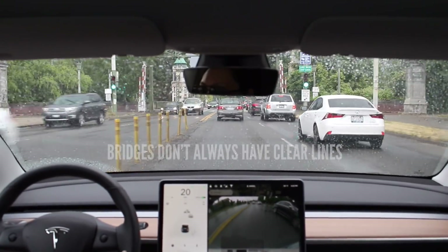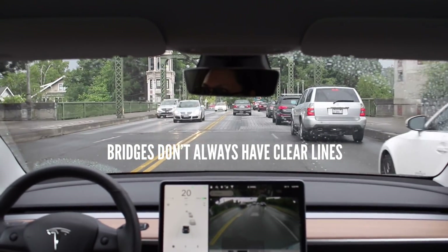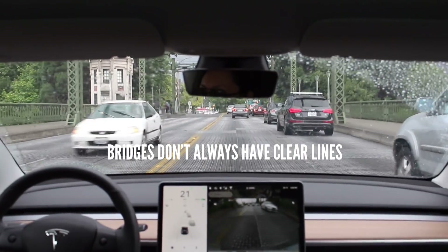Another caution is going across smaller bridges where the road lines aren't as clearly delineated near the bridge entrance. There may be a change in the lines and road width that could cause the car to veer in one direction. I saw this happen once on AP1 during a Model S demo drive, so I'm cautious to hold the steering wheel and pay extra attention when approaching bridges.